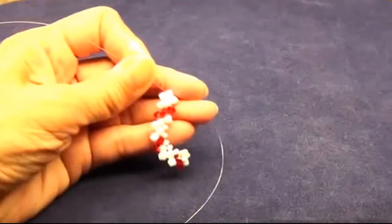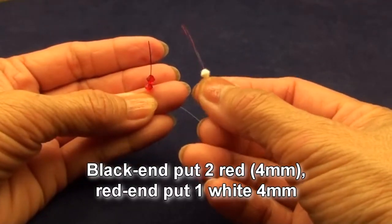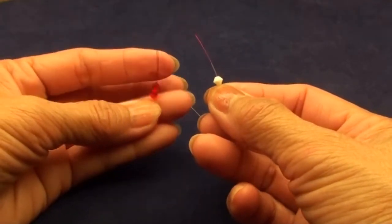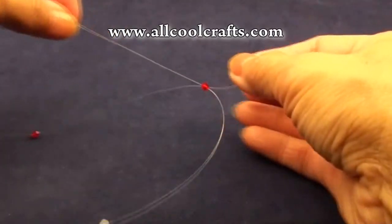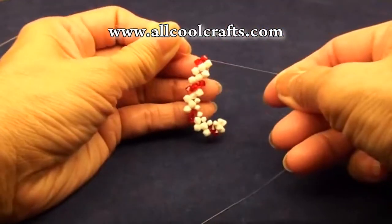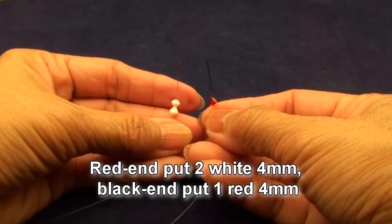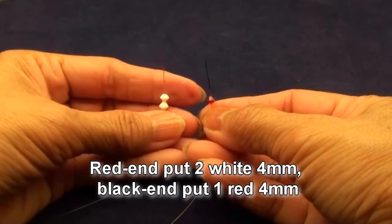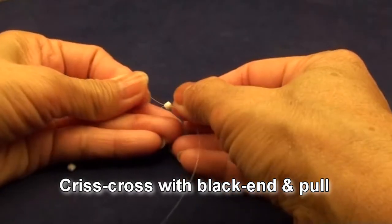Now it will be all 4mm. Black end put 2 red, red end put 1 white, all 4mm. Criss-cross with the red end and pull. Red end put 2 white, black end put 1 red, all 4mm. Criss-cross with the black end and pull.